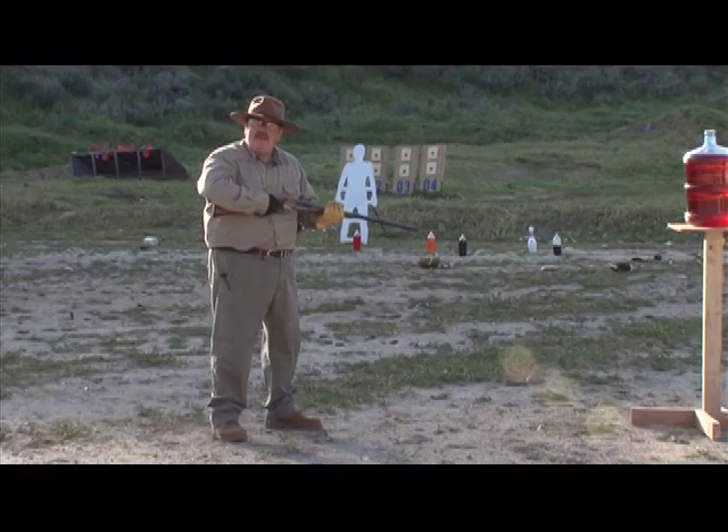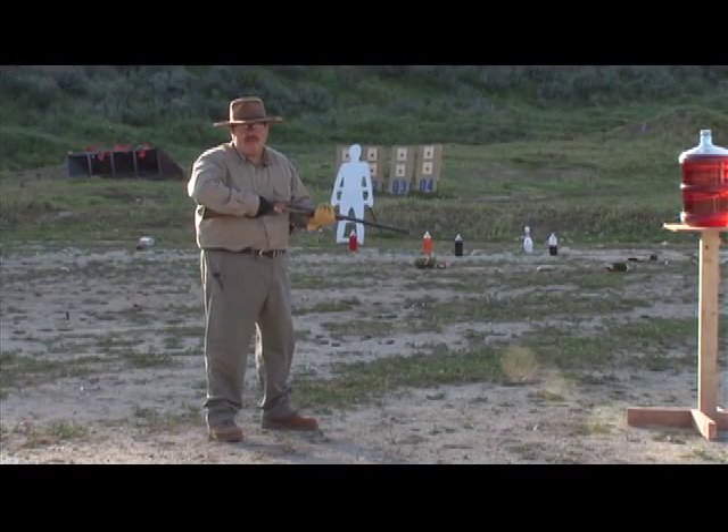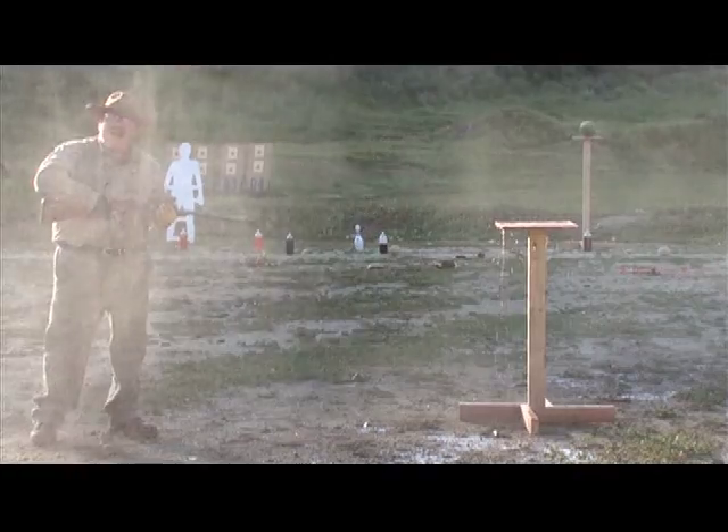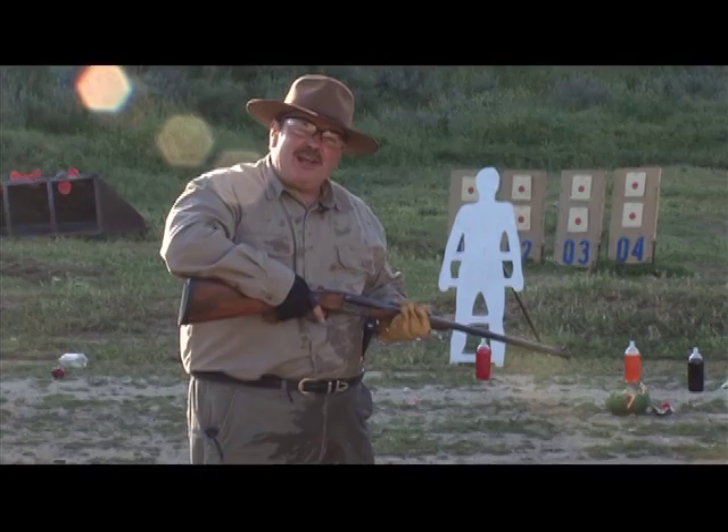Sometimes you're attacked at close range with a double rifle — that's what you carry it for, to stop charges. And all you have time for is that. That's power, my friends. That's why you carry a double rifle.